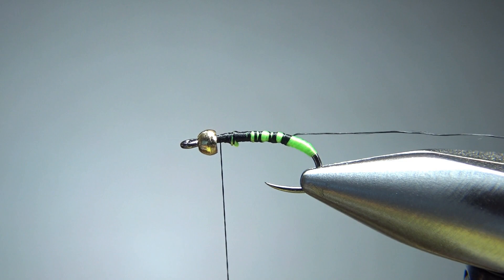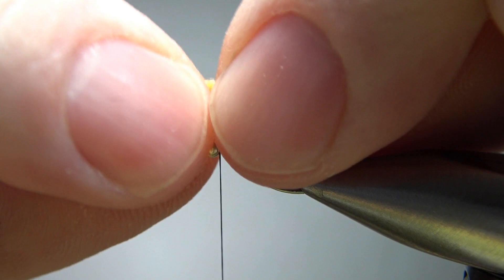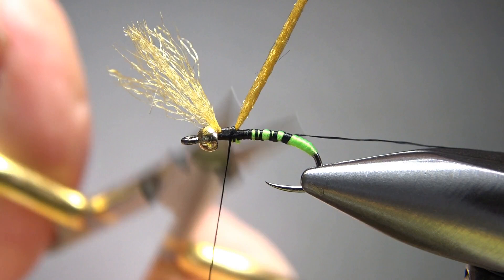The next thing we're going to catch in is just a little bit of amber zelon — antron. I'm going to catch it in right behind the bead, because that bead's still a little bit loose. Maybe a half an inch or so in front of the bead, because we're going to fold it back over and trim it in one of the last steps. Just catch that in right on top, a few wraps going back — make sure you're secure — and go ahead and snip this off.